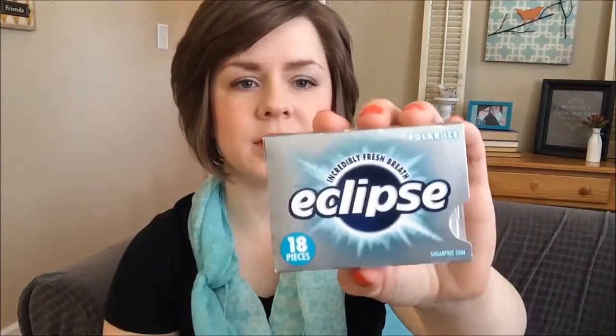Then I have this little velour bag, also from my mom — she gave me a nice set at Christmas. I keep my earbuds in there so they don't get tangled up in my purse. Then, this is my favorite gum — Eclipse Polar Ice. I love this gum. It is hard to get out of the foil packets quietly, like at church, but it's good.